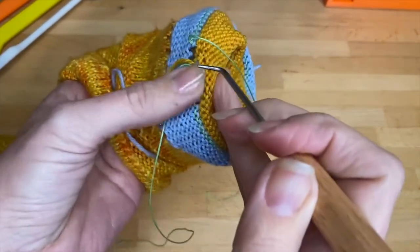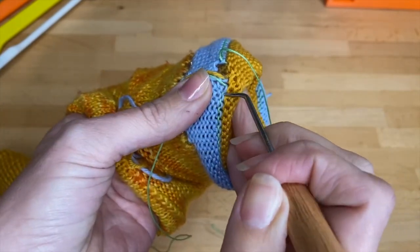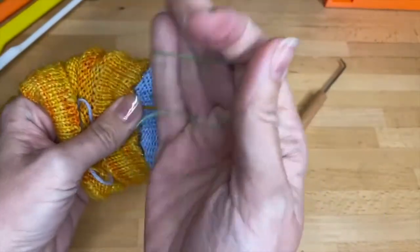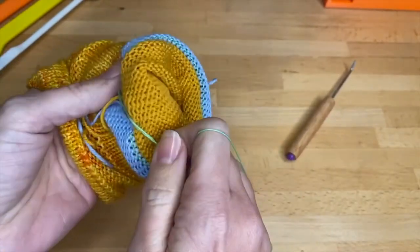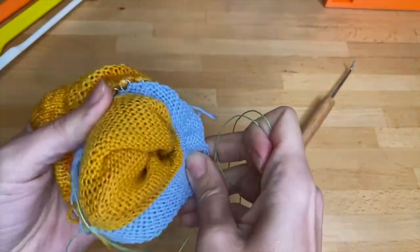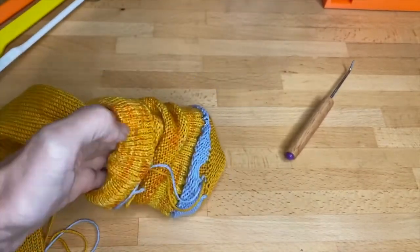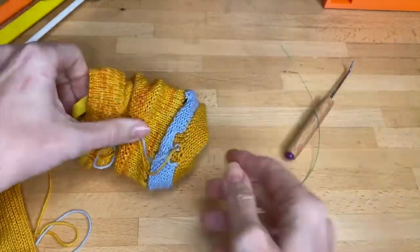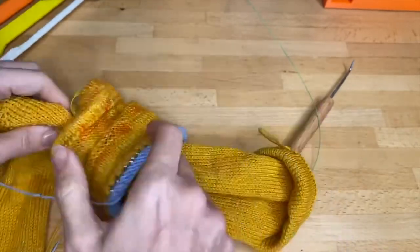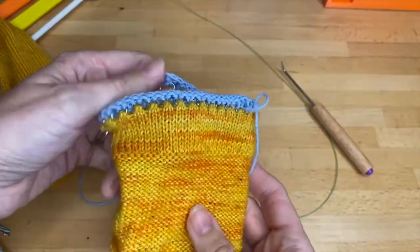I usually just do a couple from each side to make sure I've got it started. Now take whichever end is longer — it doesn't matter — wrap it around your hand. I've got my other hand bracing inside here and you just pull, all the way out, just like that. Remove your setup bonnet, and you can actually rewind that waste yarn and use it again.